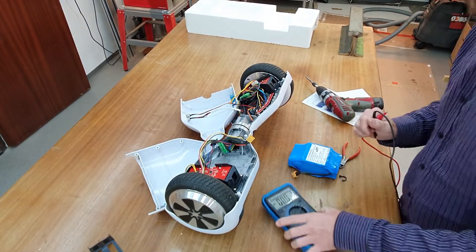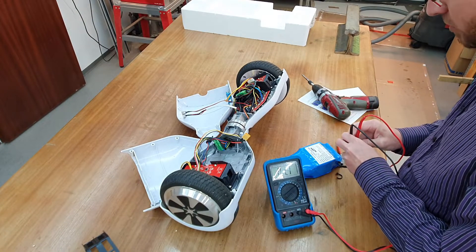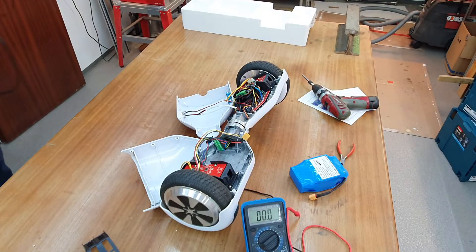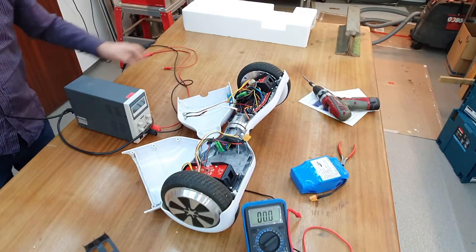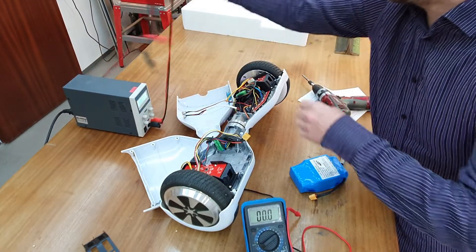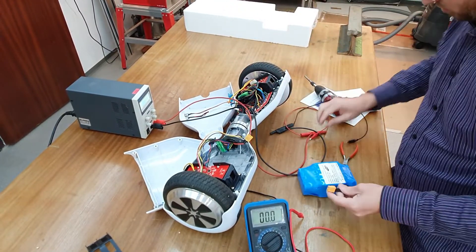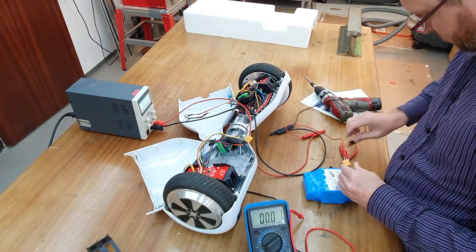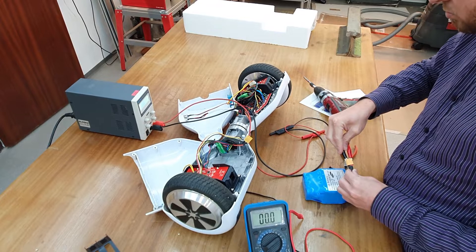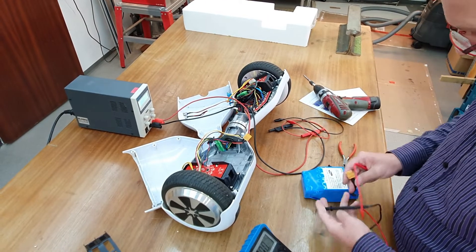Let's see what's the voltage. 1 volt — not very good. 2 volts — not very good. We've measured the volts, and there is no current.